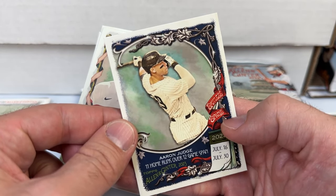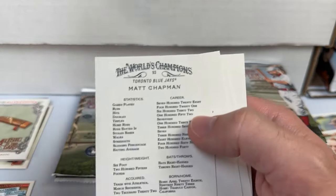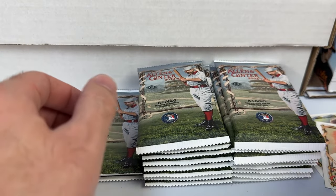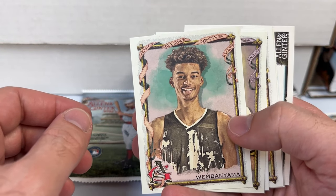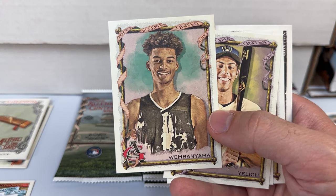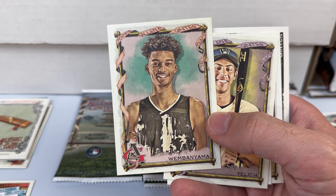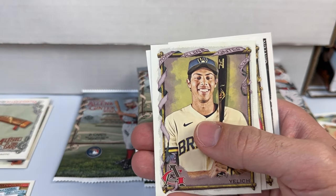It's a Urías — definitely not who you'd prefer to get on a black mini. Aaron Judge, 11 homers in a 12-game span in 2022. Bob Gibson short print — the short prints are a little better this year. In past years there were some years where it was mostly all commons because they wanted to load their base set. Got a bald eagle in the back of this pack, and Wimbanyama — I'm sure that'll be a somewhat collected card. It's kind of a rookie in spirit, though not officially.